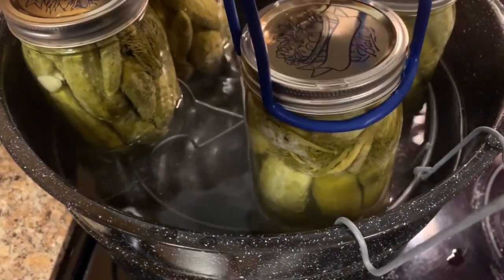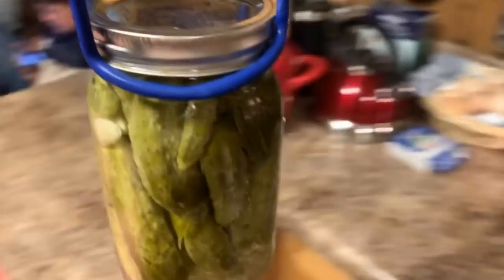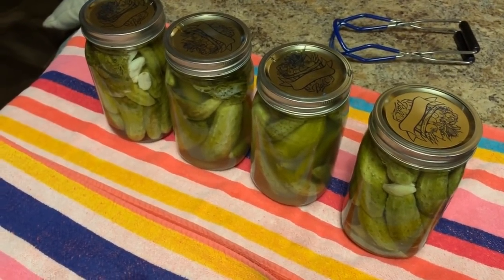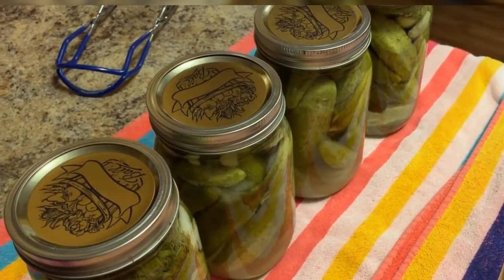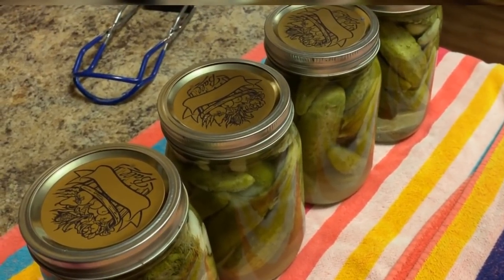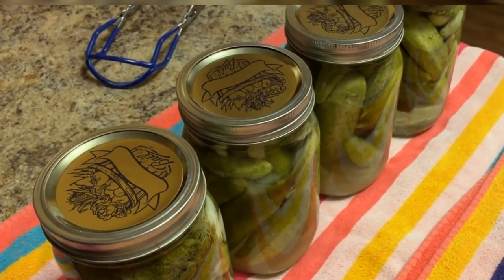We've been processing for 10 minutes. I'm going to take them out and set them over here on our towel. So here we've got our four quarts of pickles. At this point you're just going to let the jars seal — you'll hear a nice pop. Once you hear that beautiful popping sound, you're going to want to let these set for 24 hours without moving them, let them completely cool. Any that has not sealed needs to go in the refrigerator at that point. If they have sealed, label them and put them on your shelf.